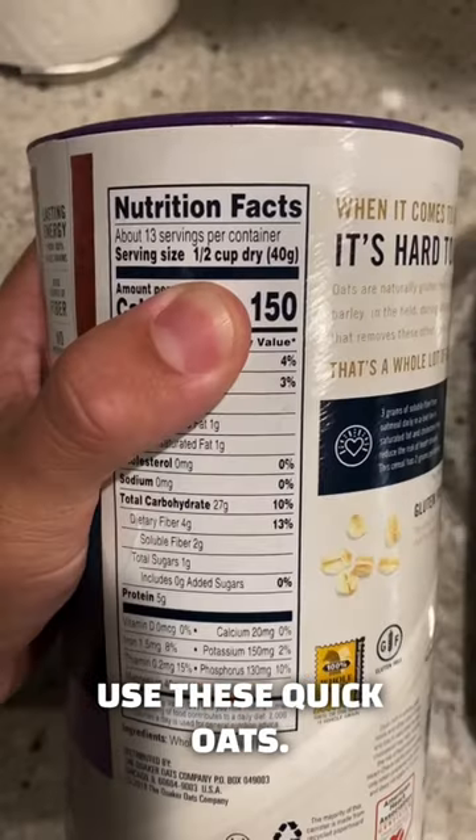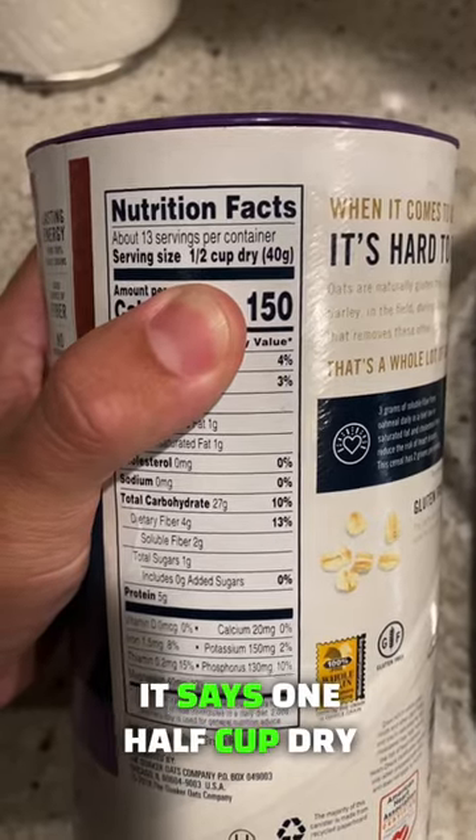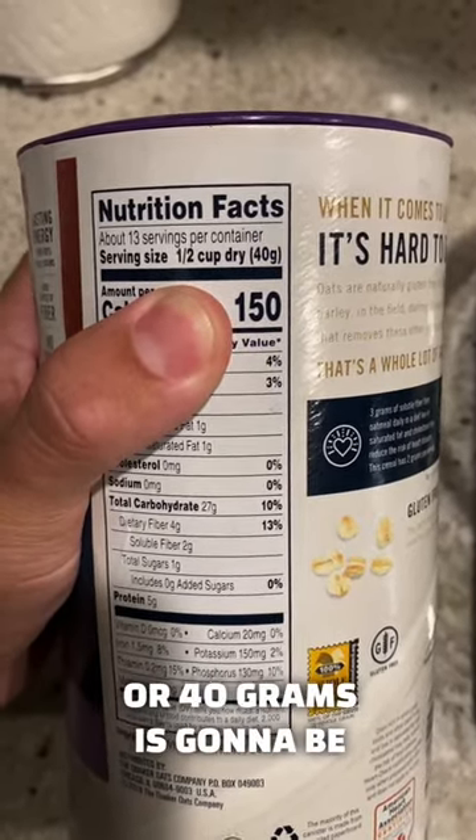So for today's example, we're going to use these quick oats. If you look right here on the nutrition label, it says one half cup dry or 40 grams is going to be your serving.